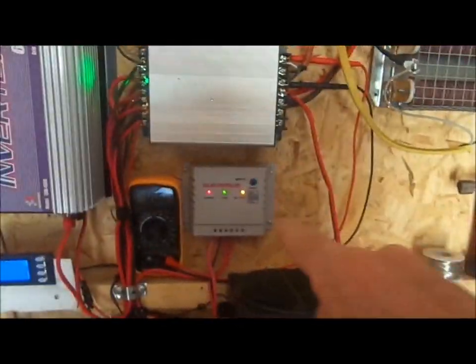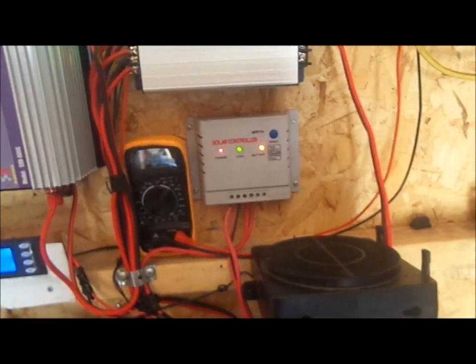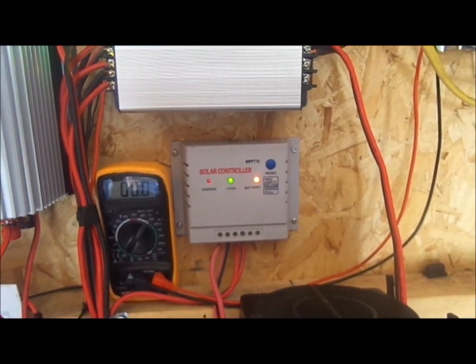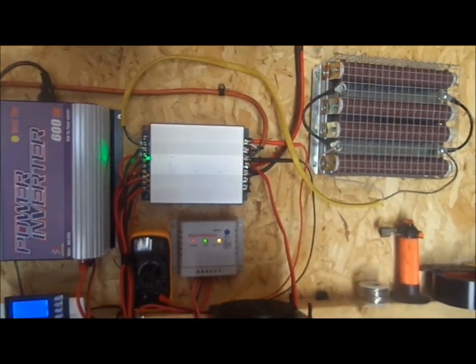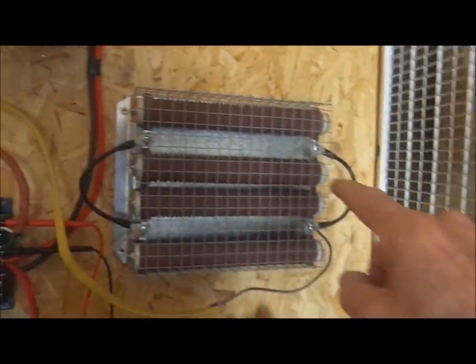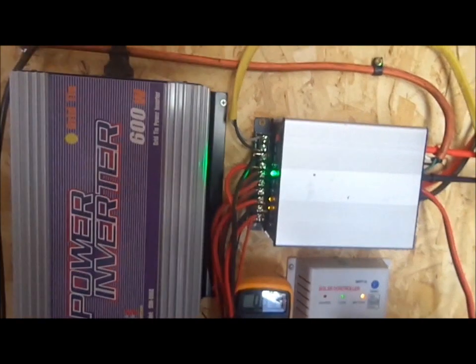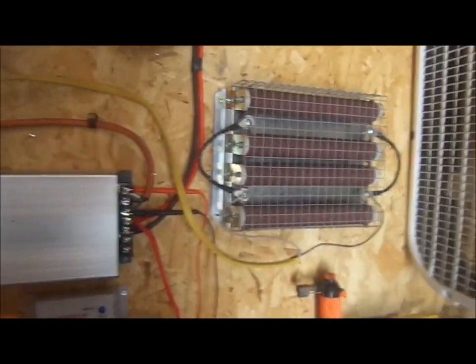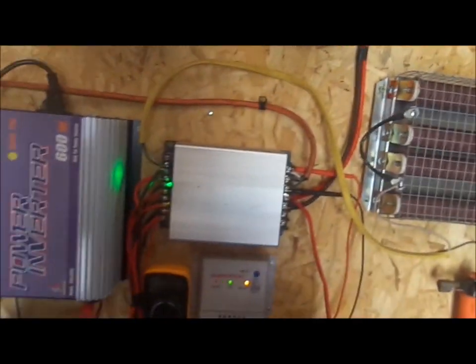I've also got this secondary solar controller — a little controller I had from before — just hooked up to charge. It helps take some of the load off of the main system. Over here I've got my dump load resistors, which are activated by the controller if the voltage gets above 27 volts — it'll dump the excess into those rather than damage components or batteries.